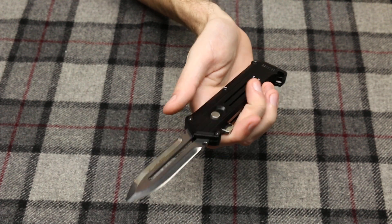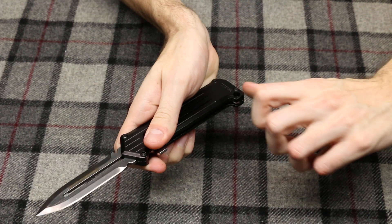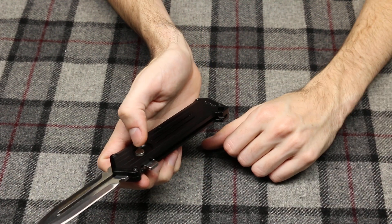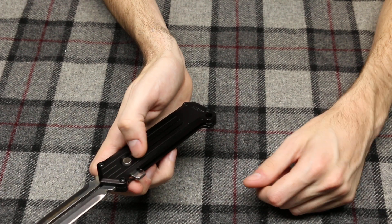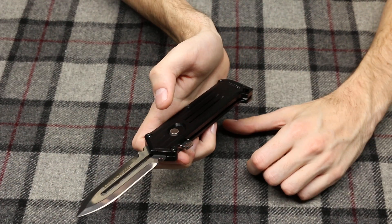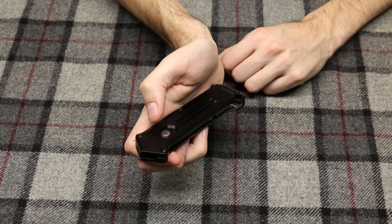Let's take a look at it opening again — pretty strong, has a nice firing action. This is called a single-action out-the-front because you press the button and it fires out. You don't pull a lever to retract it back in — you actually have to press the firing button and then pull it back in manually.